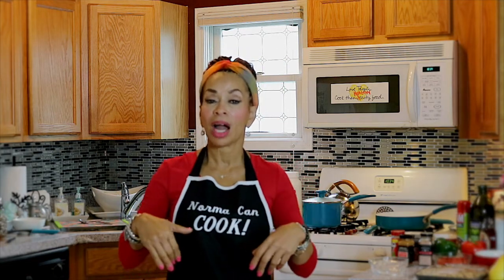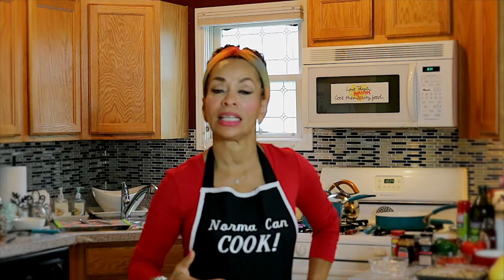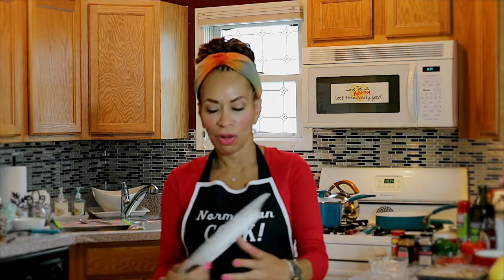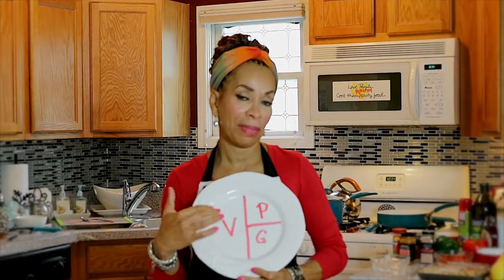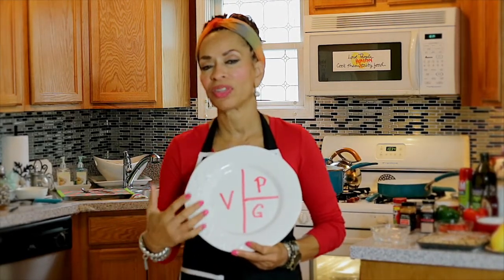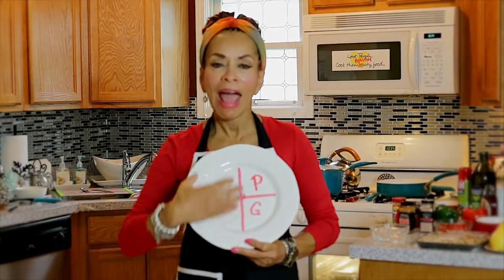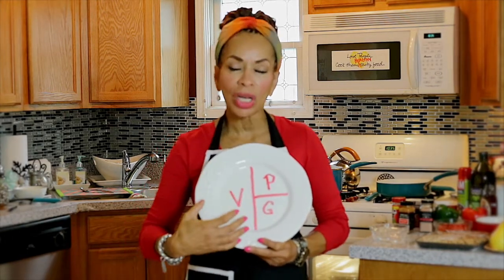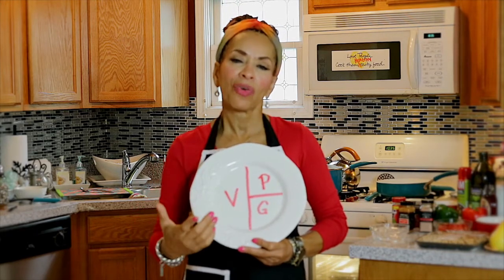Our history says that food is big with us, and I was asked to tell you about ways to eat the things you enjoy with a healthier twist. I want to show you this plate — this is what your plate should look like when it's filled with food. The V stands for vegetables: half of your plate or more should be full of whatever your favorite vegetables are.